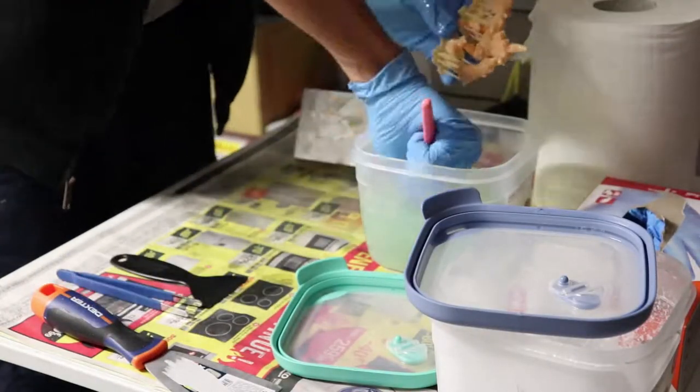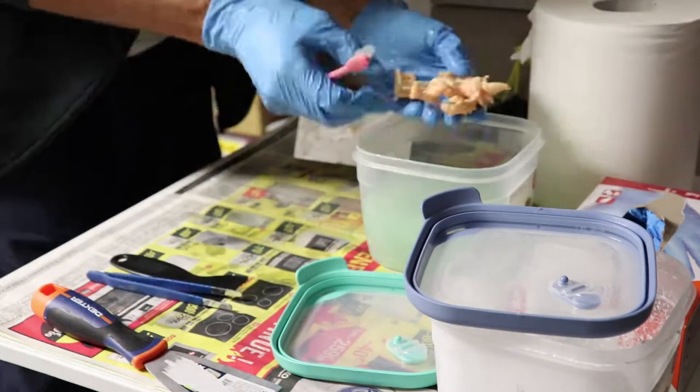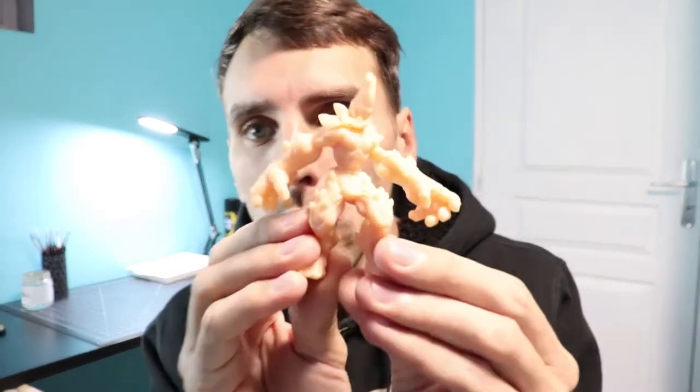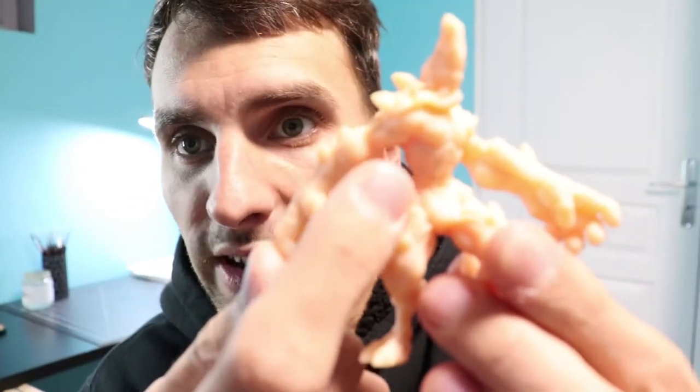The print came out great. Just gonna clean it — being careful when you remove the supports, you don't want to break anything. For example, the tongue is really fragile. Okay, done with the print, it's pretty good. I had a small problem on one bicep, it's a bit squished. I don't know what happened — there was probably an island on the tip of the bicep.